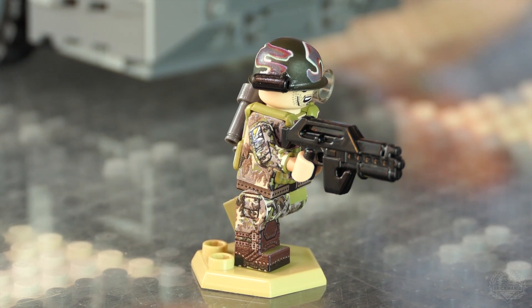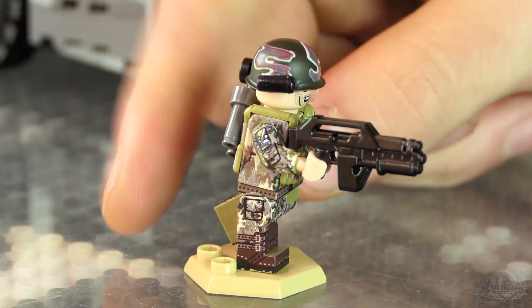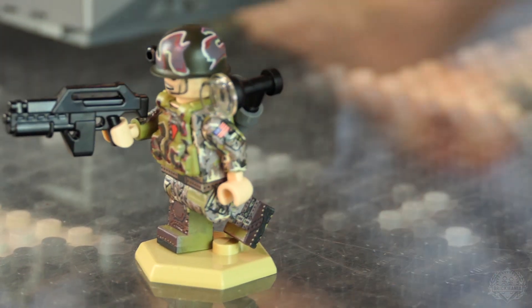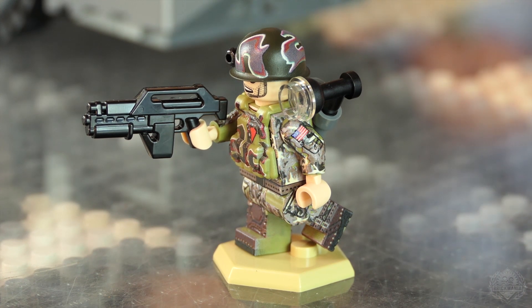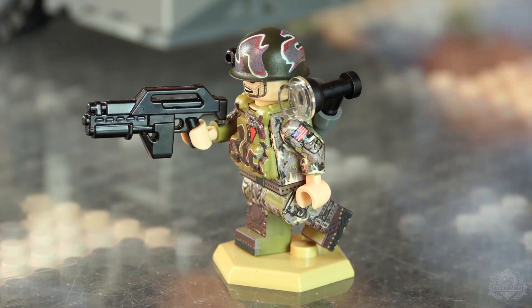The vest is printed and the helmet is printed as well. As far as our reference goes, we tried to get as close as we could to imply what they're wearing off world. Nice.